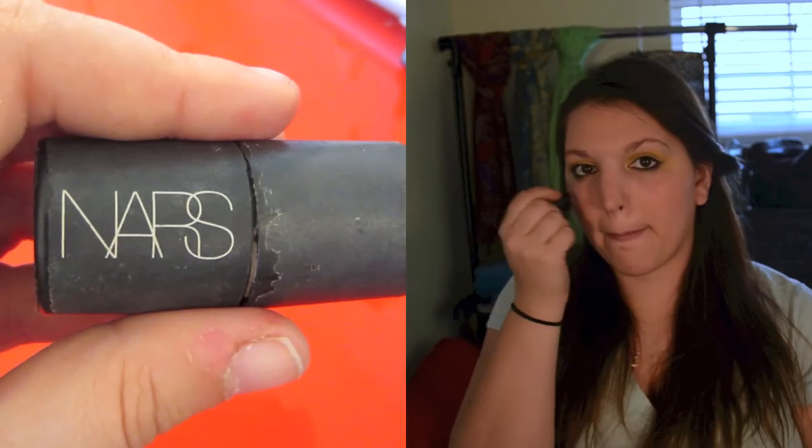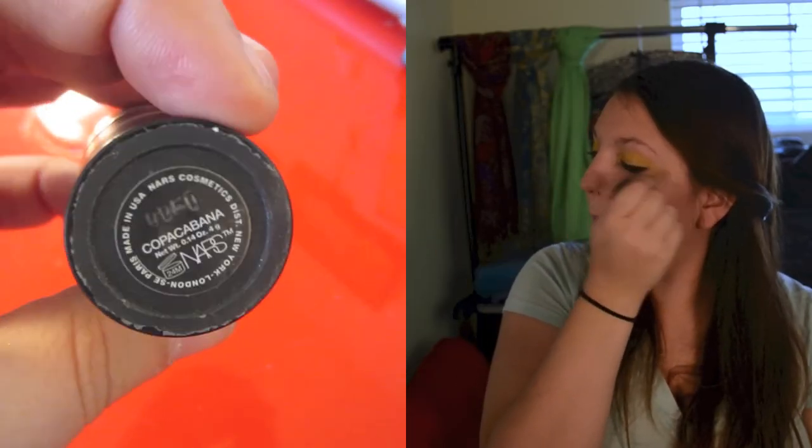Then using my NARS Multiple in Copacabana, I'm just going to lightly tap that onto the apples of my cheeks to give me a little bit of brightness and highlight.